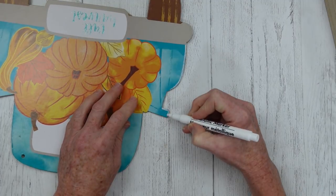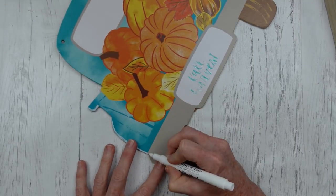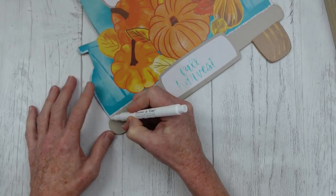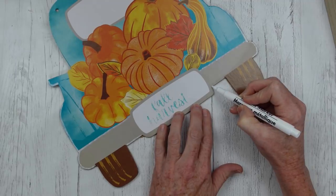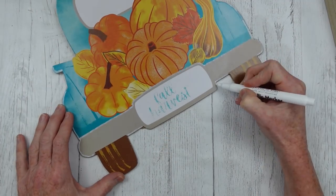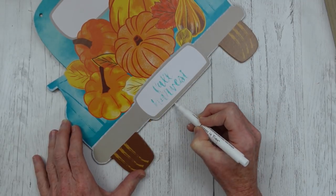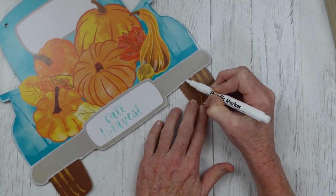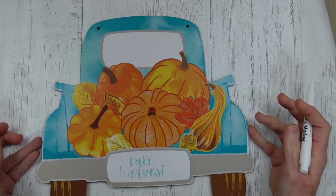I'm going around the bumper and all of that — you can do this if you would like, you don't have to. You could use a brown, like a furniture stain marker from Dollar Tree, or black, or skip it entirely. I wanted to make this look a little more high-end, so I figured a little more detail couldn't hurt. You can also go over your pumpkins if you'd like.